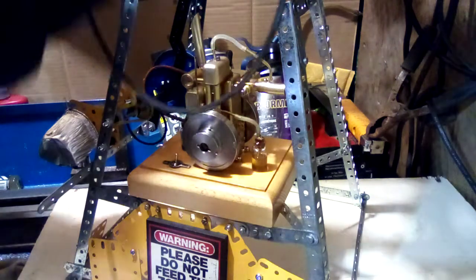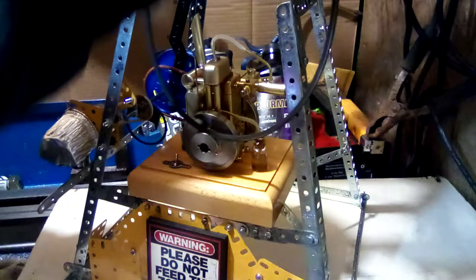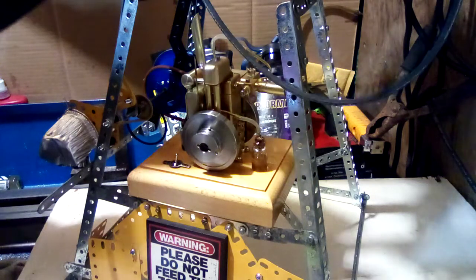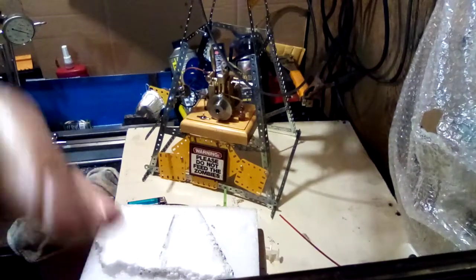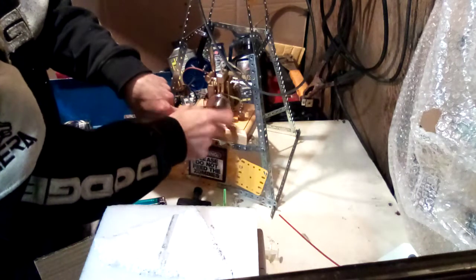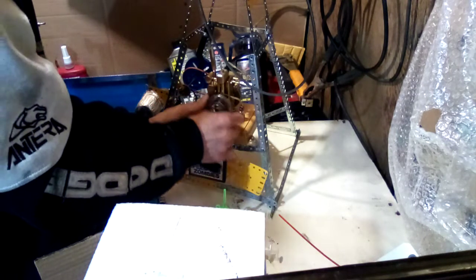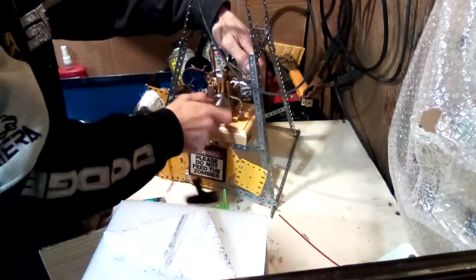It should run much better because I'm not using a two-strap and all the big stuff I was using last time. Let me wait a second so you can see everything works — all right, let's try to start this engine.